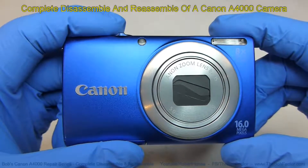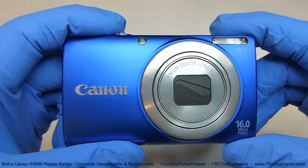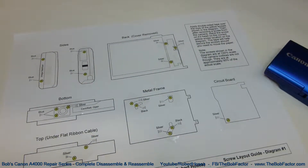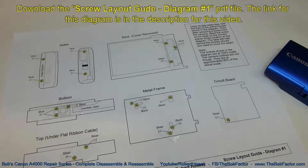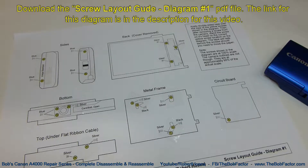In this video, I'm going to show you how to completely disassemble and then reassemble a Canon A4000. Before you get started though, be sure to download and print out this screw layout guide that I made for you. It will help you keep track of the screws as you remove them from the camera. There's a download link for this diagram in the description of this video.